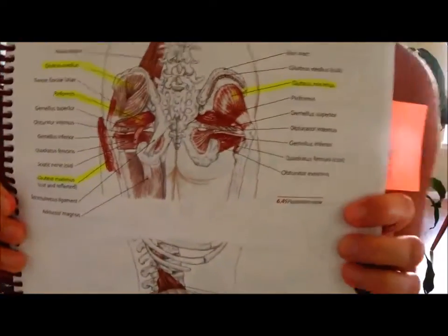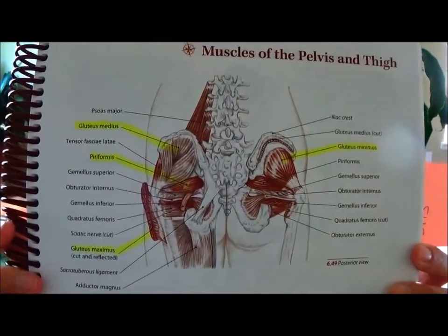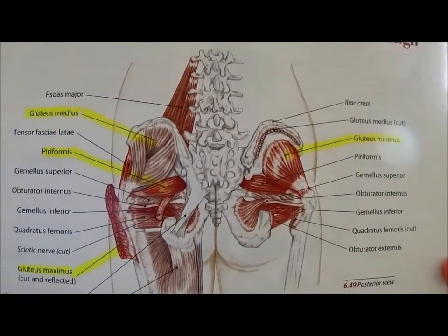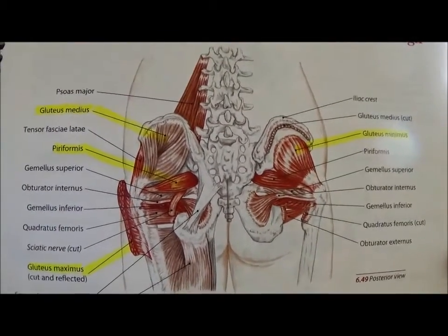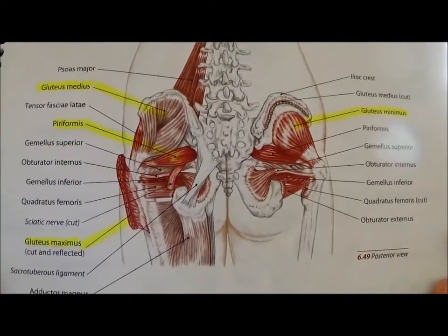I wanted to show you this real quick — this is a Trail Guide to the Body, an amazing anatomy book. I've highlighted some of the more major muscles that we're going to work. Obviously we will stimulate all areas, but these muscles in particular are the bigger ones. You can see the piriformis, gluteus minimus, maximus, and a few others.